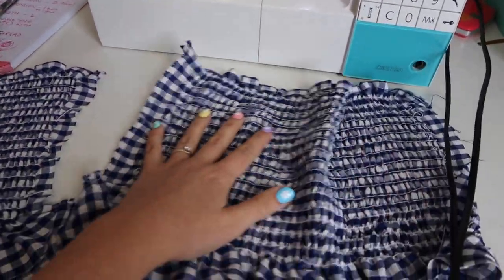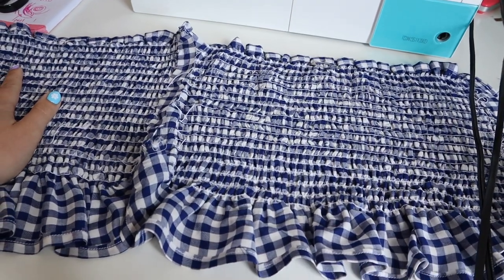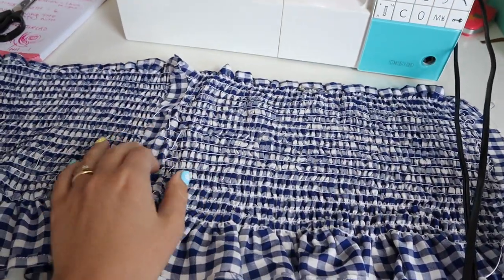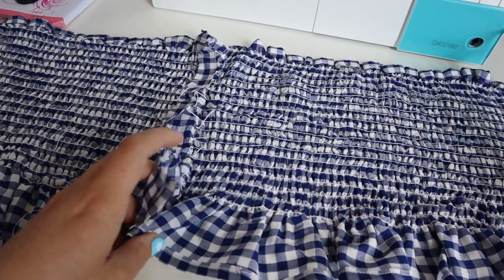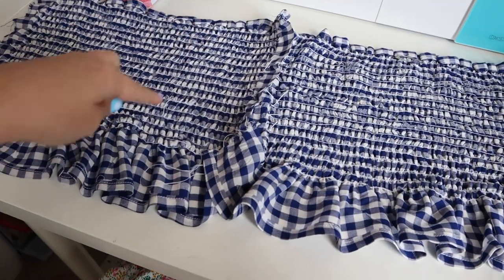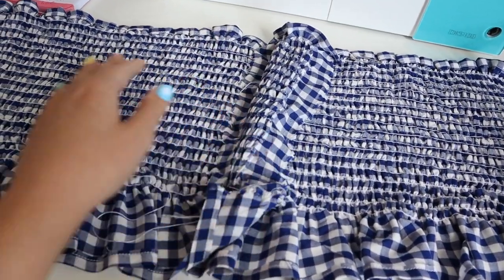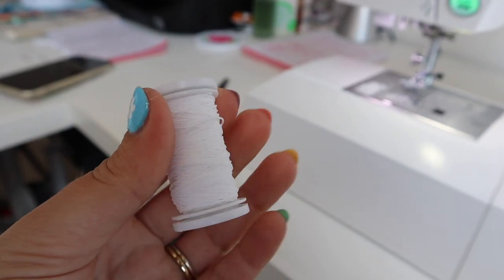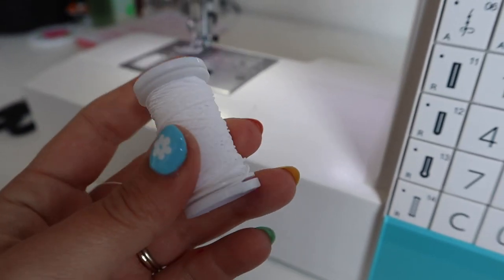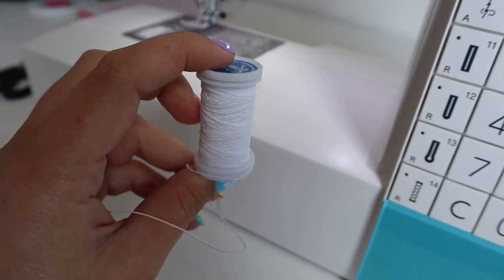I'm going to put my machine back together with normal stitching thread and then sew these panels together. I just need to cut out the sleeves, sew the panels at the side seams to make a tube, then I'll show you the process of putting sleeves on. This shirring has taken me maybe two and a half hours to do - it's quite a long process, but it looks amazing once it's done. It also took about one and a half full spools of elastic to practice and make this top.